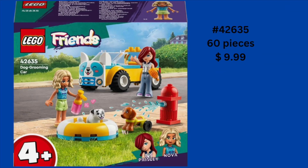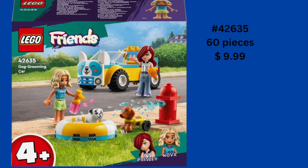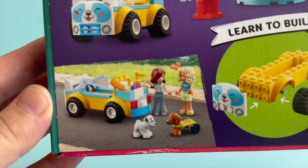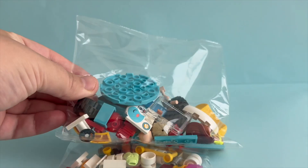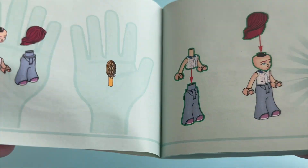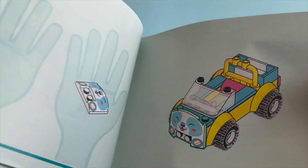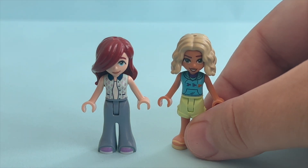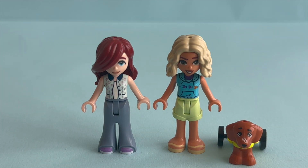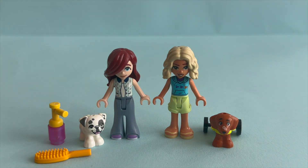This is the LEGO Friends Dog Grooming Car. It is set 42635. It has 60 pieces, priced at $9.99. We get two bags in this set. This is Paisley, wearing grey pants with an embroidered top. And this is Nova, wearing light green shorts and a short sleeve top with some fish on it. Here is Nova's dog Pickle, and another puppy without a name. We get some accessories like a comb and shampoo bottle.